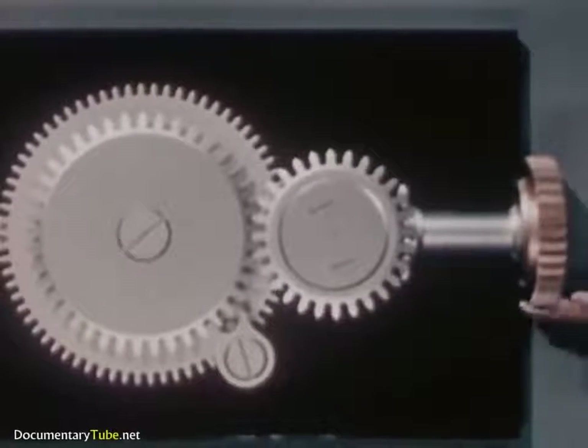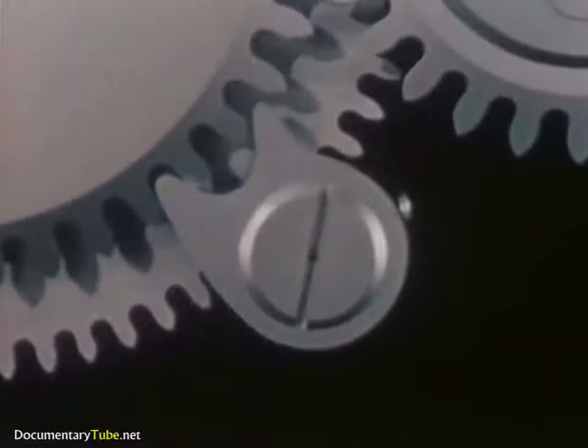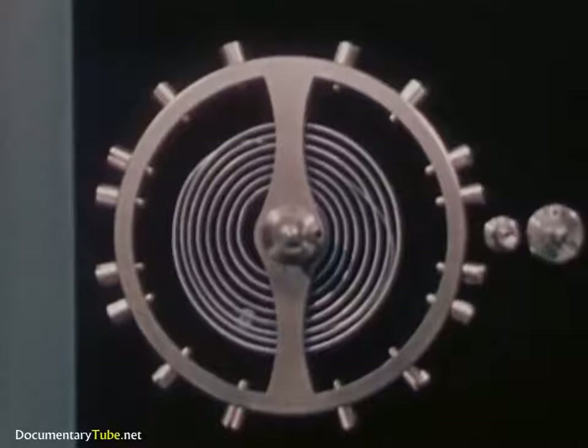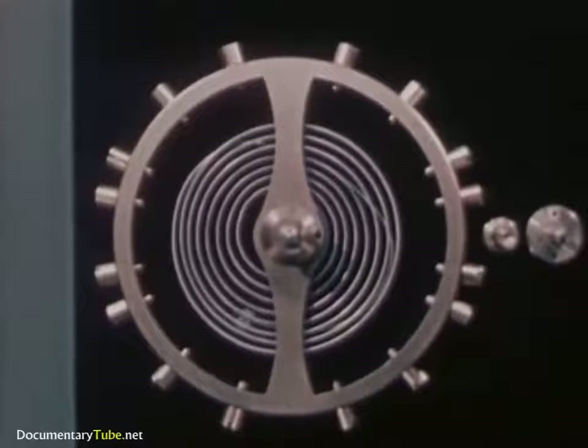Here is a winding stem with gears and a click to keep the spring from unwinding. And here is the unit that controls the flow of power, like the nozzle on our hose. It is called the balance wheel and hairspring assembly.